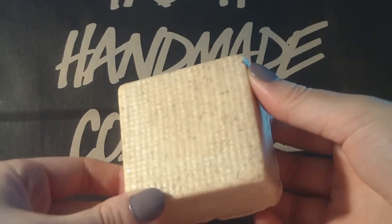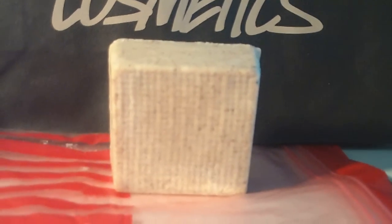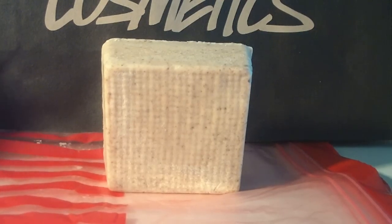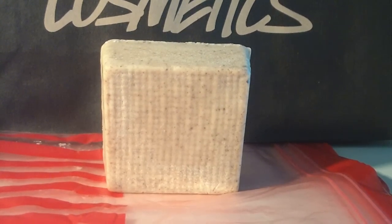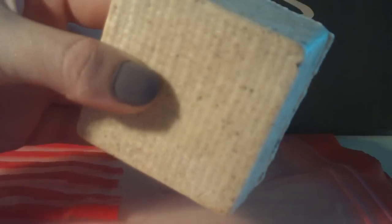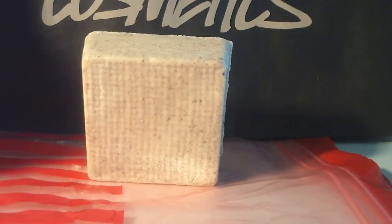They have a little bit more exfoliation than Buffy. It's got rougher, more exfoliation than Buffy because this one exfoliates with what is called ground almond shells. I don't know if you can see the small particles in here — there are some dark brown spots, and those are the almond shells, ground.